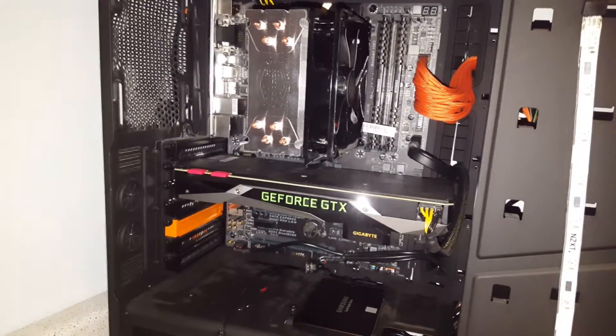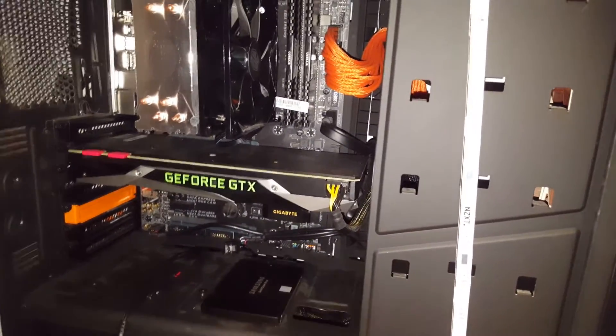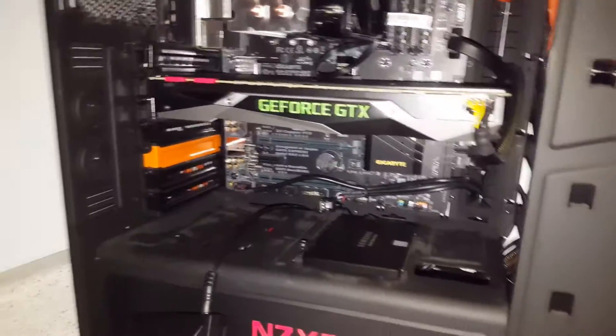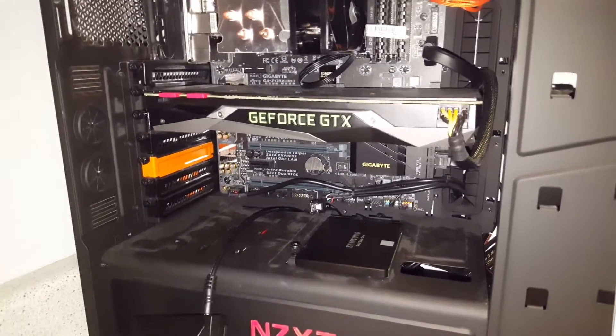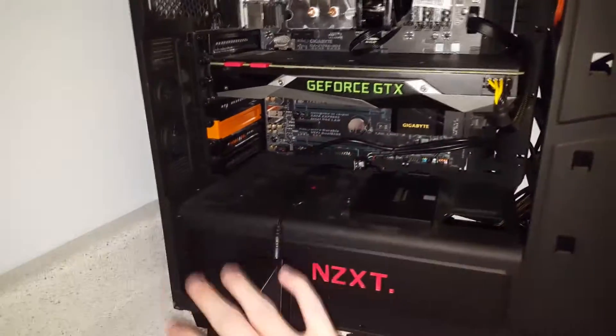Bad news time. I need an internal USB header for this — for the Hue Plus. Now that's not bad on its own because there's one right there, but I also need one for my CPU cooler. So it's an issue of now I need a hub to get another internal USB port because my motherboard only has two and the other one is connected to the front panel ports. What I'm probably going to do for the time being is just disable my front panel ports until I get an adapter, so I can still use my cooler and my Hue Plus.